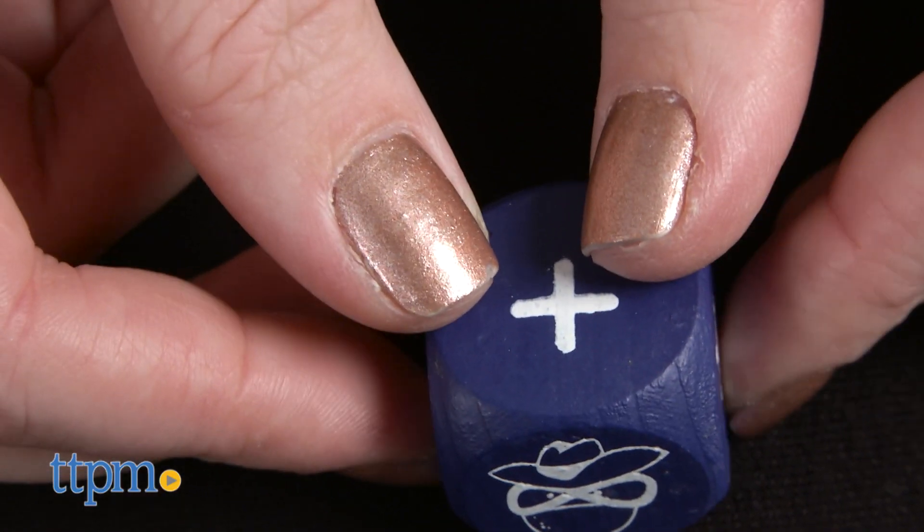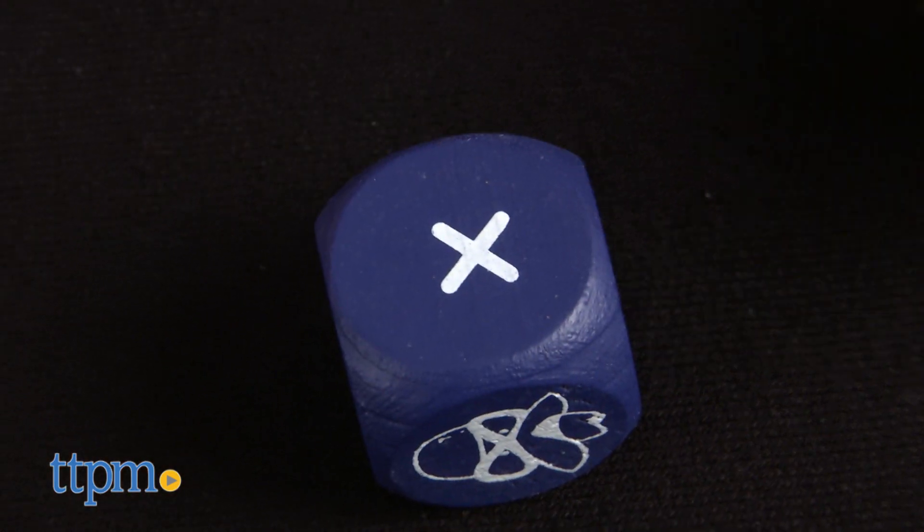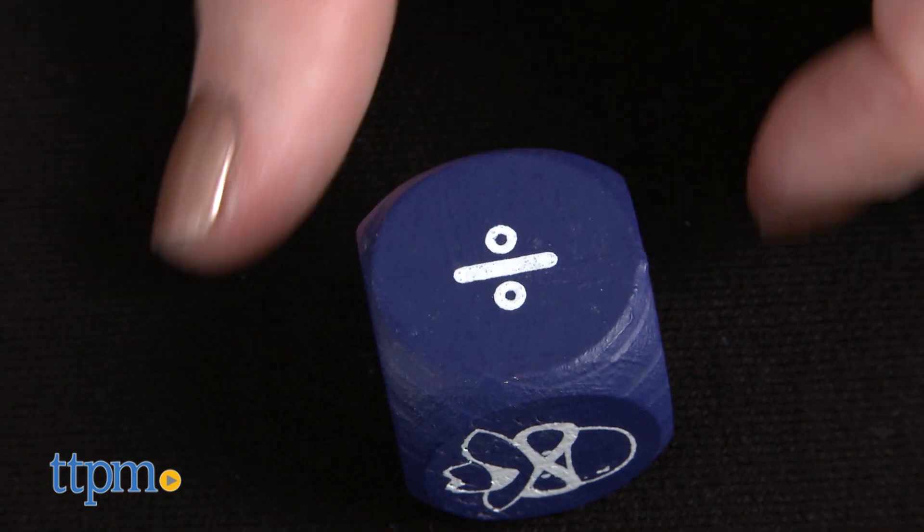Will it be addition, subtraction, multiplication, or division? If you roll the Super Math Spy, you can use any number of operations of your choice.